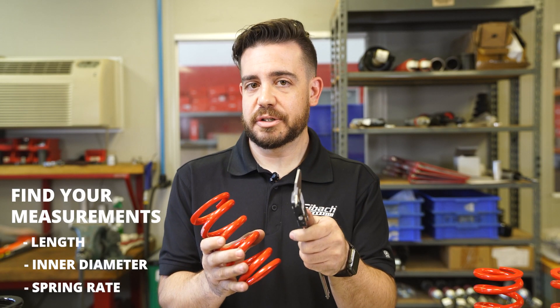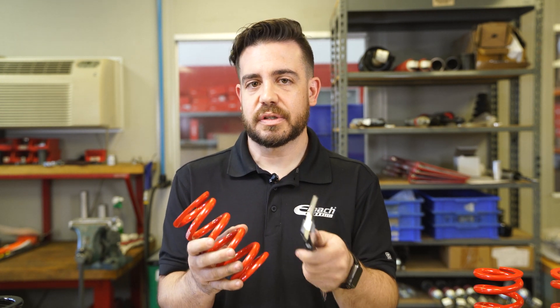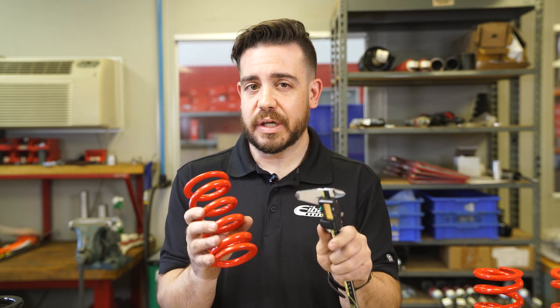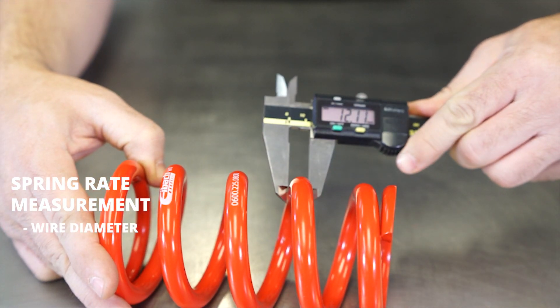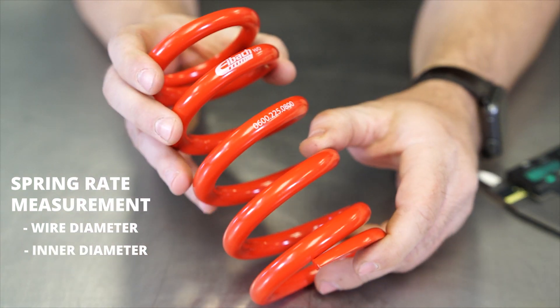Finally, a spring rate measurement. A lot of manufacturers actually include the spring rates they use on their coilovers in their promotional material and on their website, but if that's not the case, here's a quick and easy way to get an estimate of what your spring rate is. First get your wire diameter, then measure the inner diameter of the spring, and finally you count the number of coils.